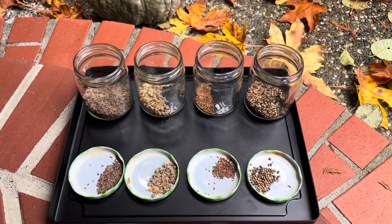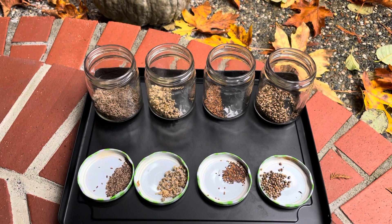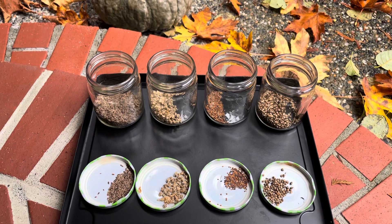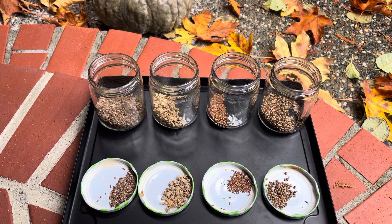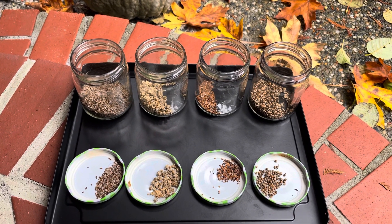Today I'm going to talk about some of the seeds that we are harvesting here to have in our seed bank. We produce our own fresh food that we can supplement our diets with, and if you have seeds you can potentially have plants and fresh food all year round.